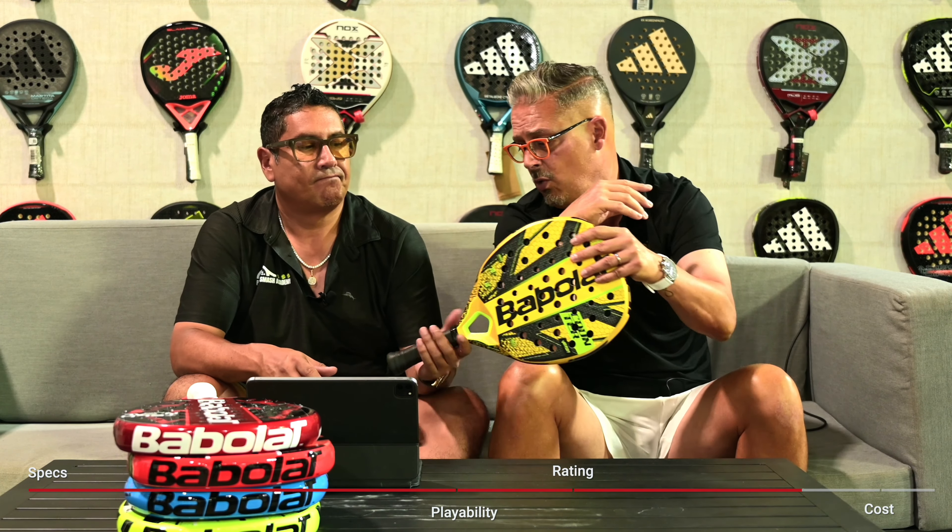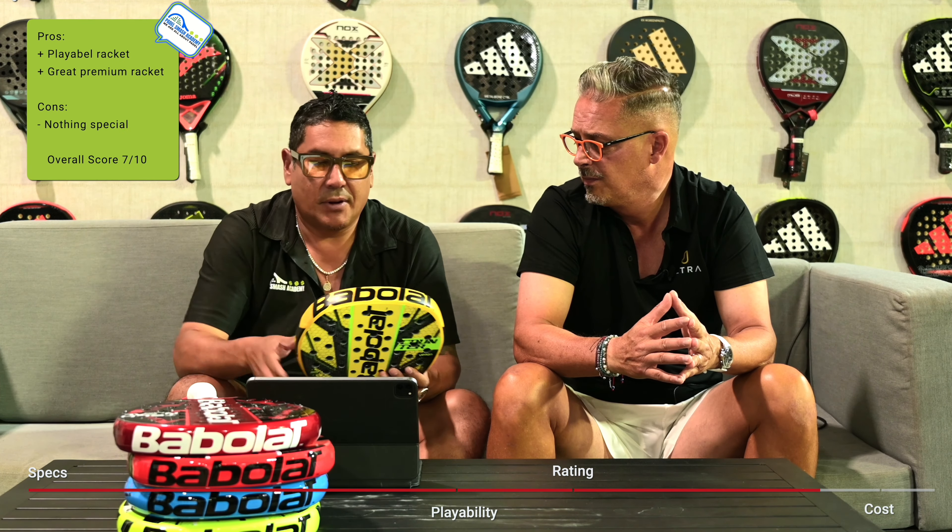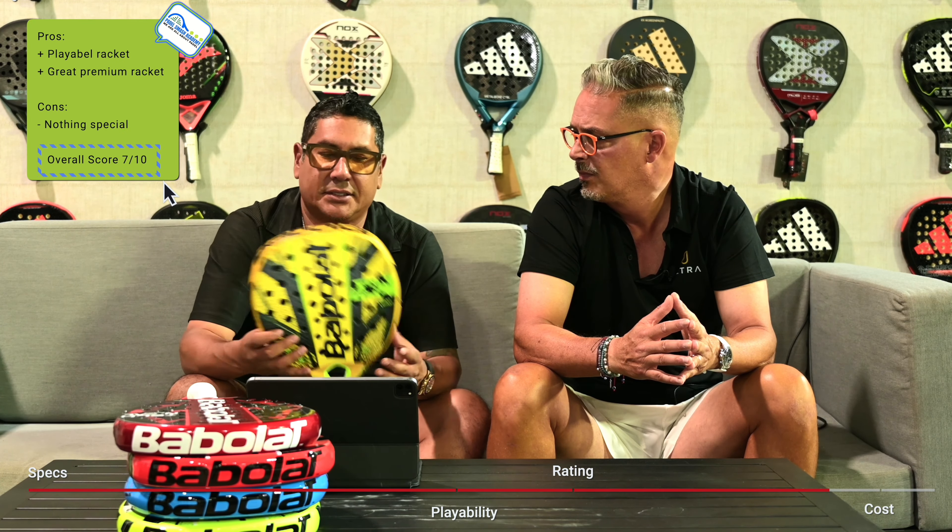It's just taking your hand and does a nice opening. That's pretty much my review. How about you? For me, I'm probably around a 7 and a 7. It didn't have anything special for me, but it's a playable racket. I think this is good for intermediate, beginners to intermediate — an easy racket to play with.